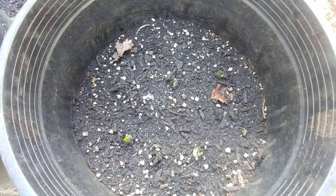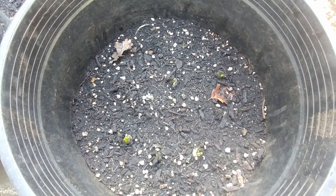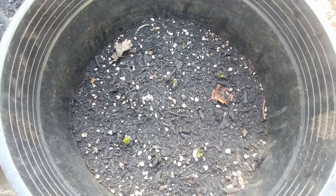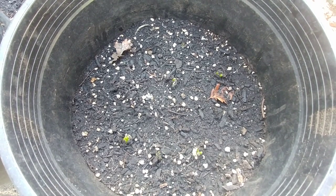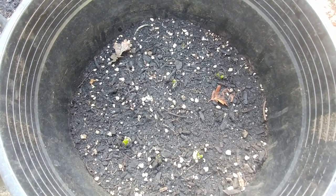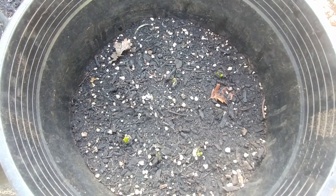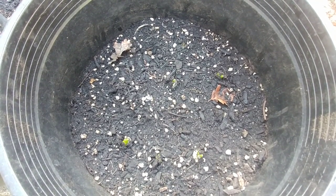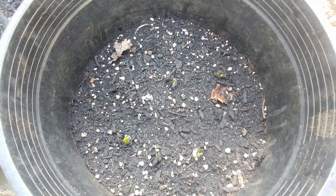It has been only one week and you can see that our onion bulbs have started to grow. They are in partial sun so they get about 2 hours of direct sunlight and then mostly shade.